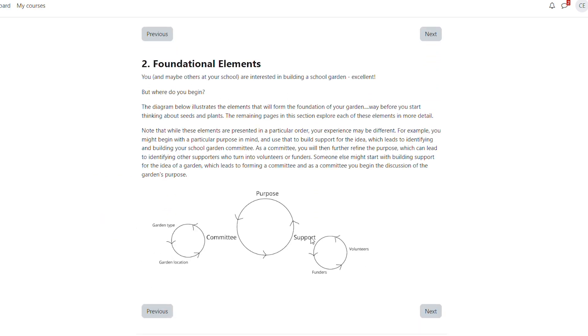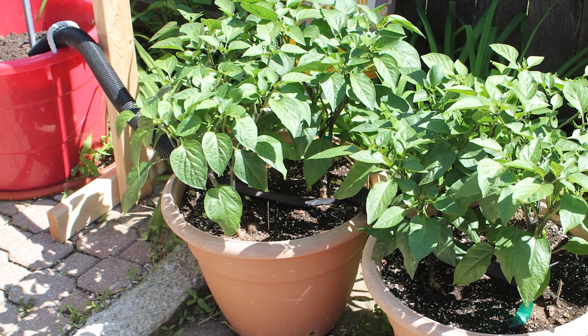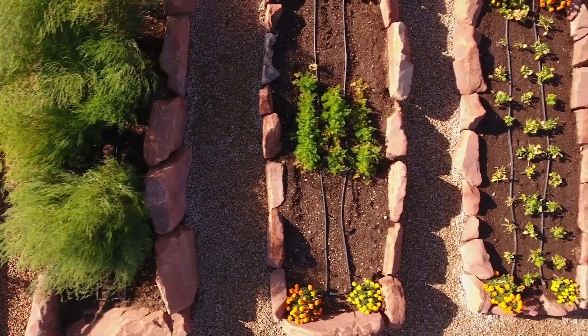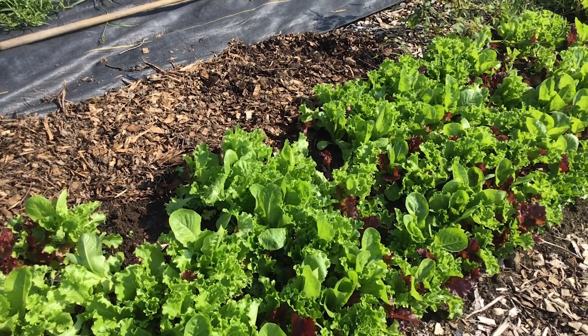The Illinois School Garden course moves from planning to implementation as you learn how to build and maintain a vegetable garden. No two gardens are the same. Maybe your garden is made up of containers or raised beds or planted right in the ground. We show you how to set up your garden for success.